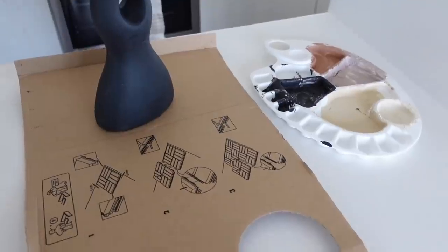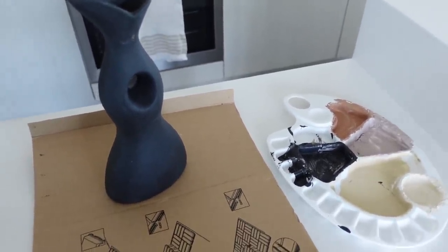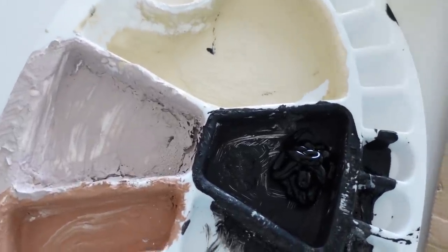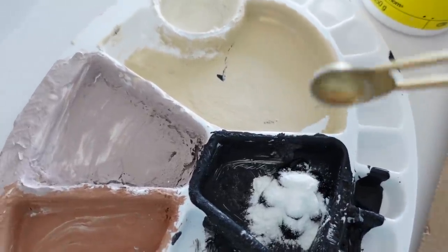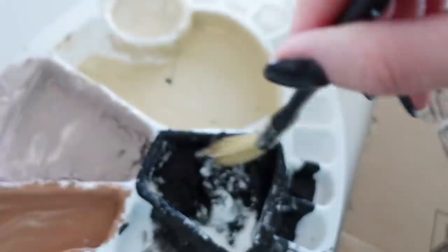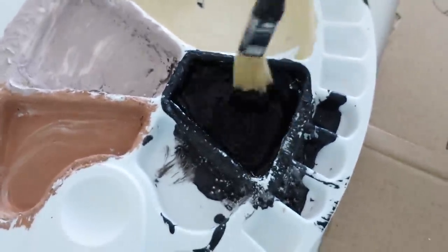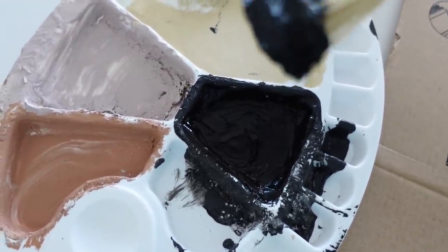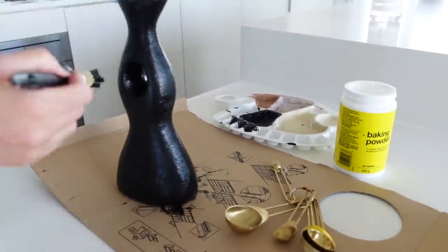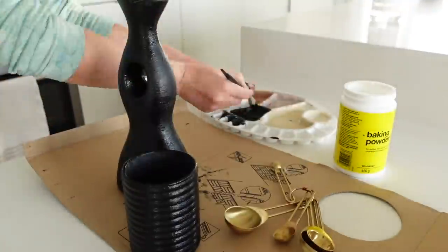It's a few days later and I picked up some more paint from Michael's today, so I'm going to do another coat on the black ones and a couple of the others. When it comes to this DIY, I don't measure anything — I just get a bit of paint and a bit of baking powder. If you use too much it's really thick; you want it to still be a little runny but it goes super puffy and gives you that pottery texture, which is really awesome.